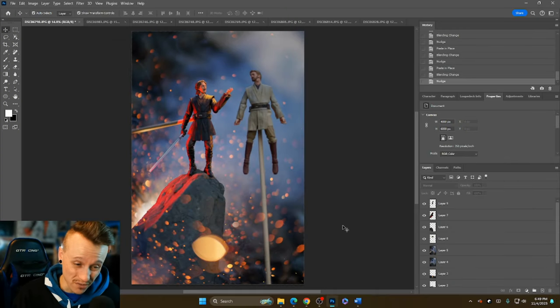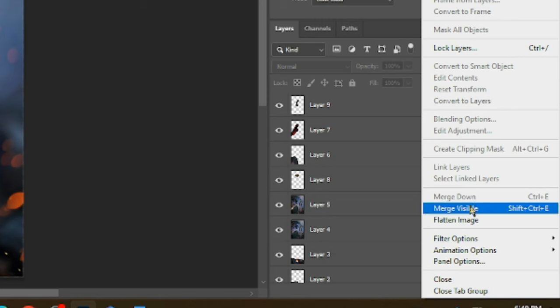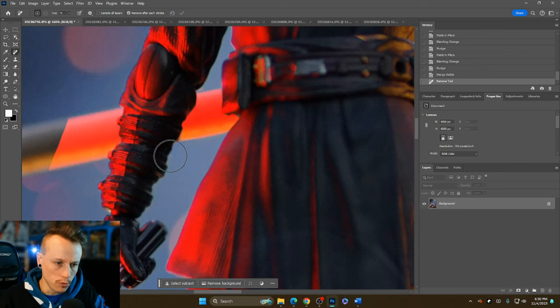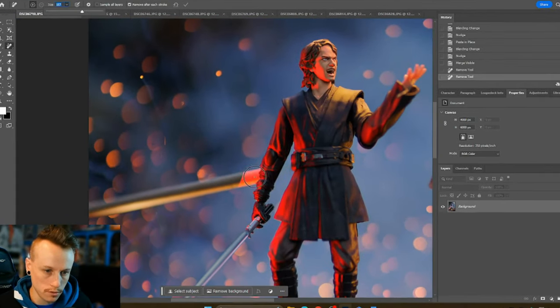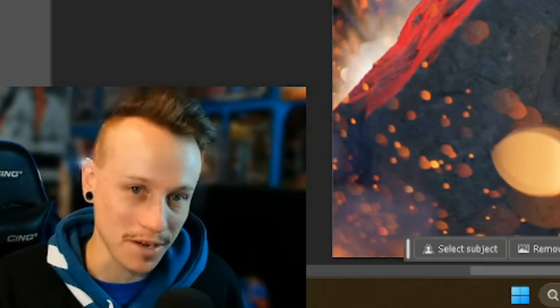Now that all the explosions and lighting are there, we can merge the layers. Go to merge visible — make sure everything's good before you do this because once you merge visible you've only got one layer. Then let's get rid of the stand behind Anakin using the remove tool: just paint over it and it removes it. I'm not going to worry about Obi-Wan right now since I'll do all of him together at the same time later.